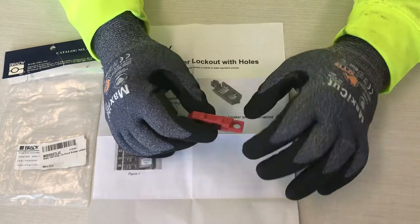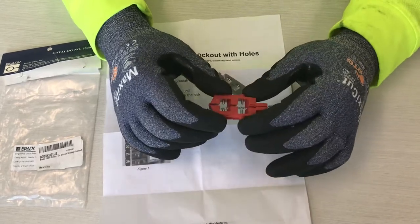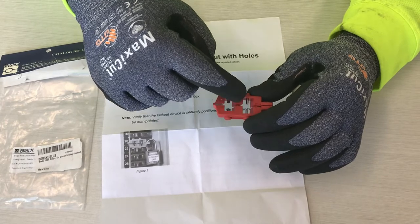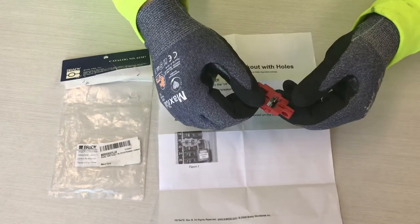You snap it around there and then put your padlock in. You want to make sure you have it correct so it puts the breaker in the off position. There are two different widths of slots depending on what size your breaker handle is — whether it's a little fatter or a little thinner.